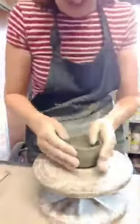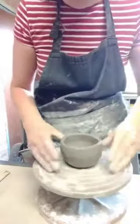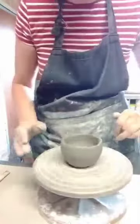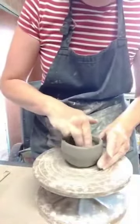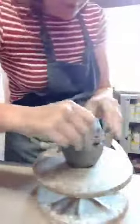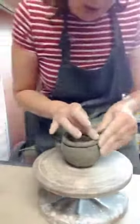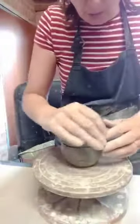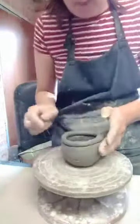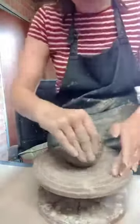So now I'm going to add my next coil on top. When you're coiling, you don't want to put the joins in the same place because it will make the structure weaker. So if your first join is down here you may want to put your second join up here, and vice versa as you're coiling up.